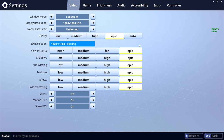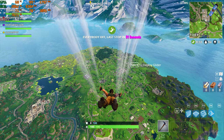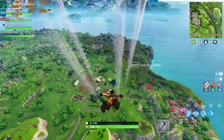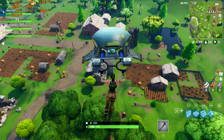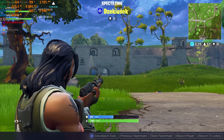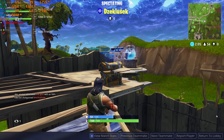Next up, Fortnite Battle Royale tested at 1080p epic preset — frame rates got down to around 50 FPS in some areas, so I switched to the high preset. On high, frame rates jumped to 70–80 FPS, which is much more desirable and fluid. I recommend running Fortnite on the high preset with this laptop.